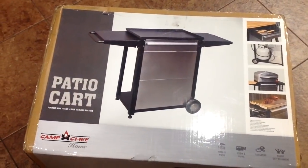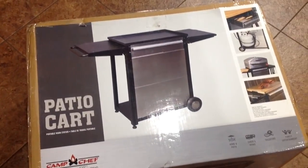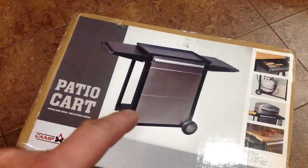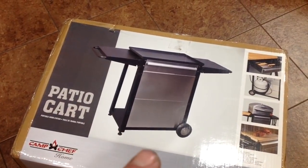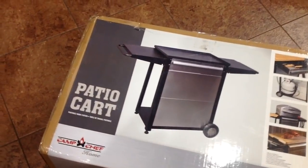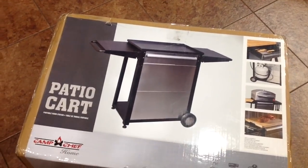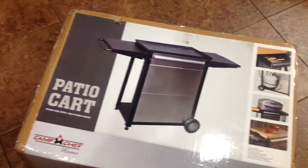Welcome back! Today we're doing a product review on the Camp Chef patio cart. I don't know of any other grill maker that makes something like this as a cool accessory. It has a cutting board — that's separate and goes on top. This thing is actually very well made. It's 65 pounds without the cutting board, so it's great if you have a smaller Weber like the Smokey Joe, Jumbo Joe, or Go Anywhere, or a smaller pellet grill. It's got two fold-down shelves and a drawer. Let's do an unboxing, put it together, and give you a look-see.